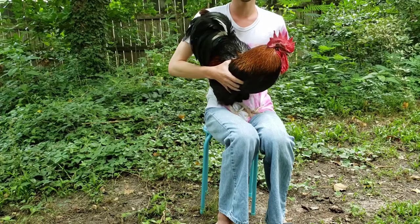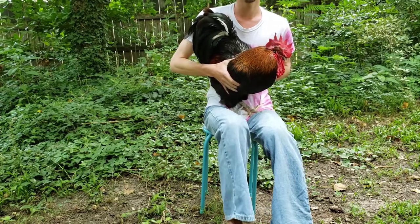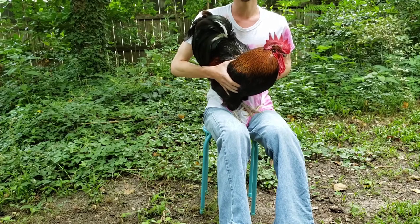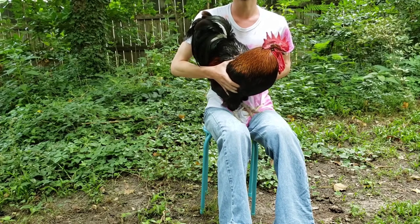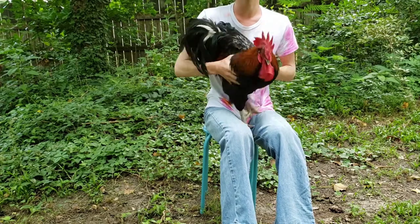You see, the male chicken has milk, and this is because the female chickens lay eggs. And like a sea horse, the male chicken lays the milk.